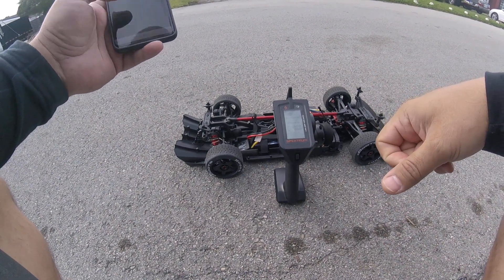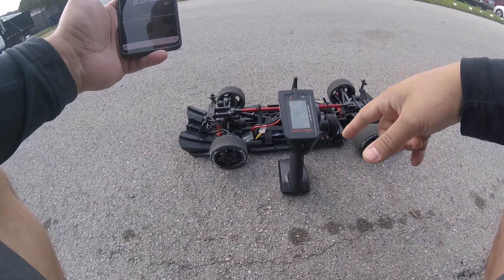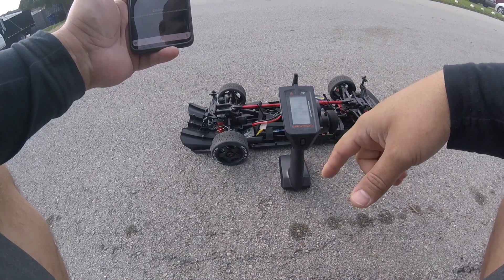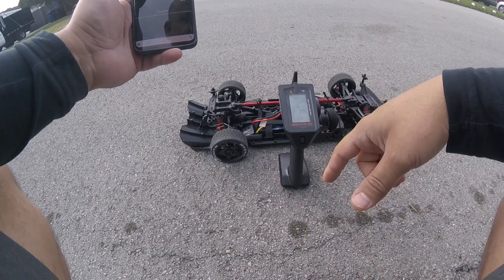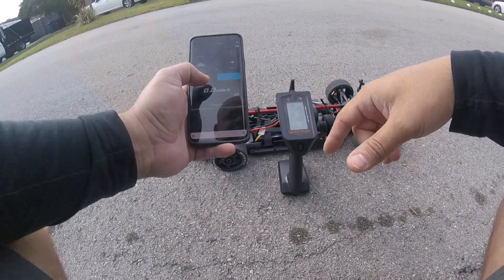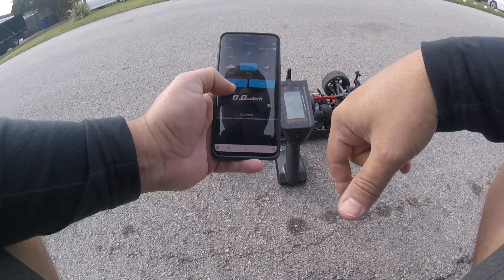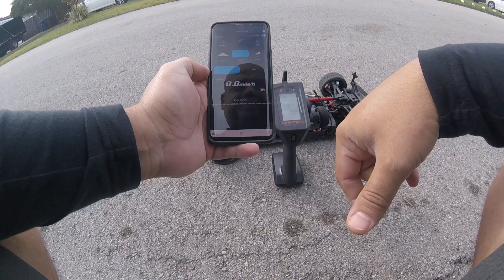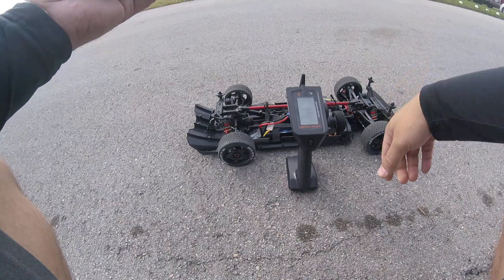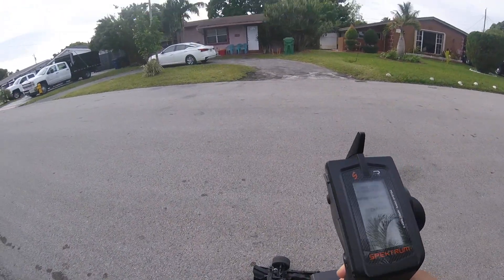Hey guys, I wanted to make a quick video to compare the Spektrum Firma top speed versus the SkyRC top speed. I have it all set up on a DX5 Pro. Here's my SkyRC — we're gonna put track start and give this a shot and see how accurate the top speed is.